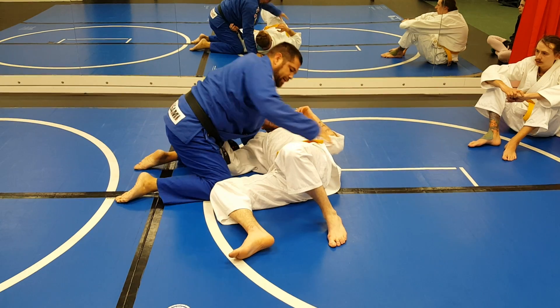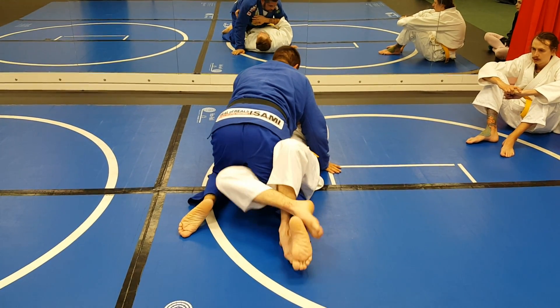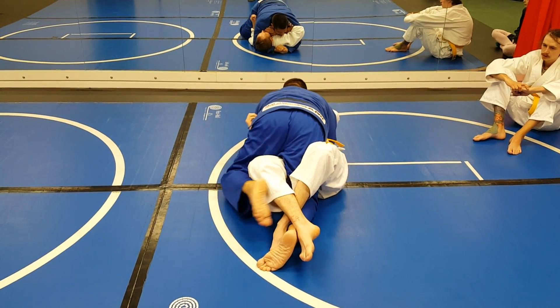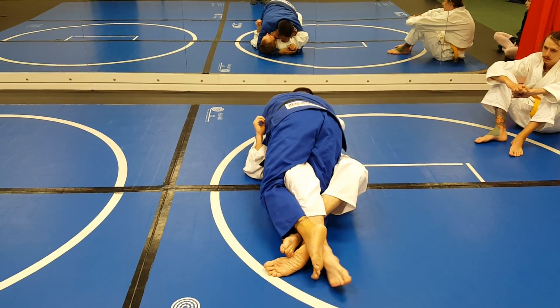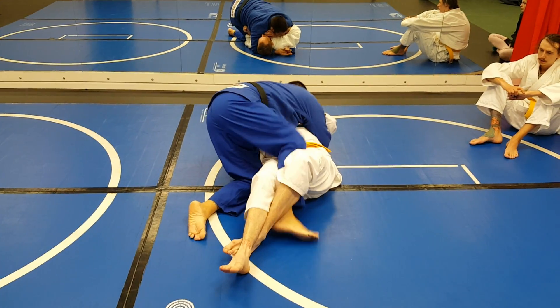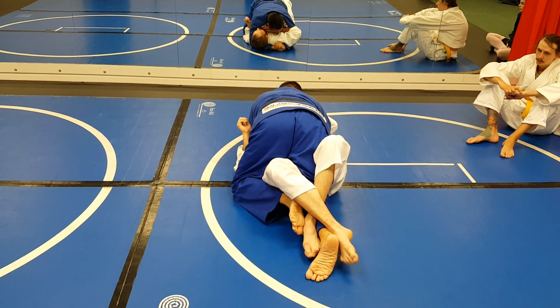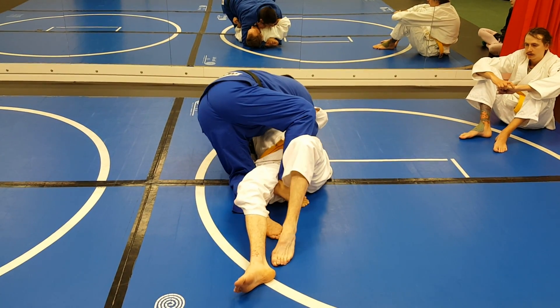But what I want to show from there is if I get put in a lockdown — so he locks my leg down. Of course I'm going to lock his upper body, but my other foot, I want to push his foot off of mine and bring it back up. If he locks it down, I just take my other foot in here, push his foot off, and then bring my leg up.